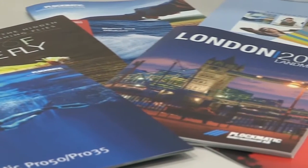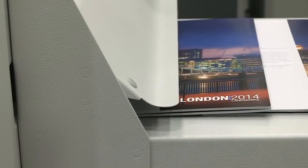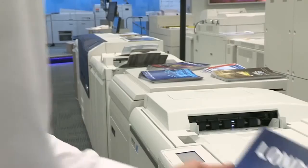The booklet format is a great way to tell a story. The Plockmatic Pro 50 and Pro 35 make it easier than ever to produce booklets of the highest quality with a minimum of operator involvement.